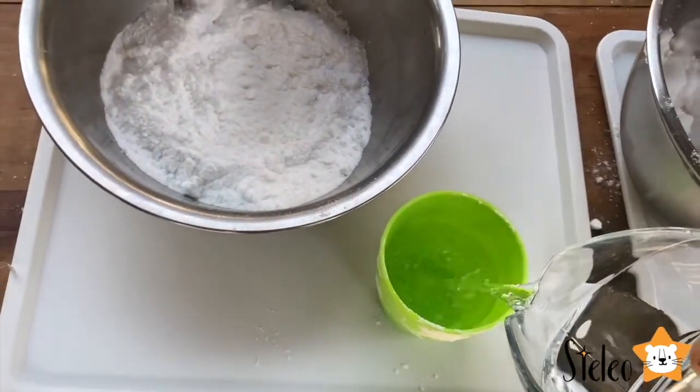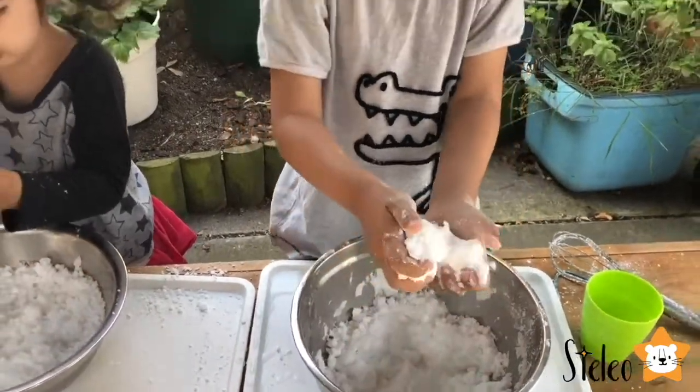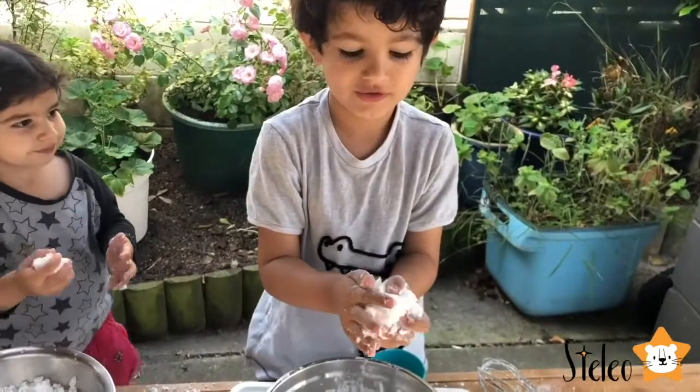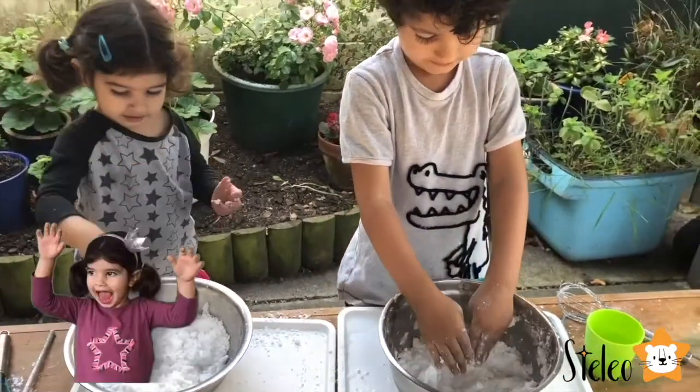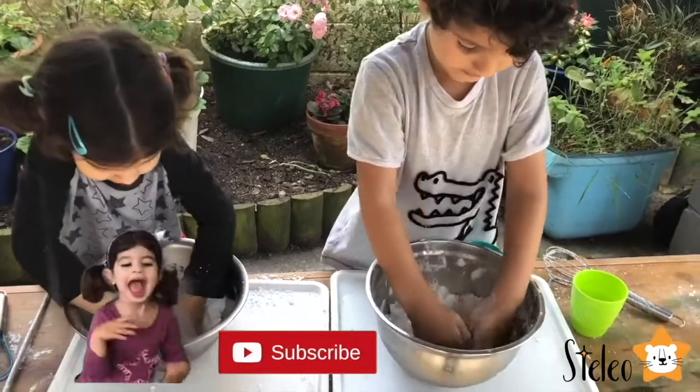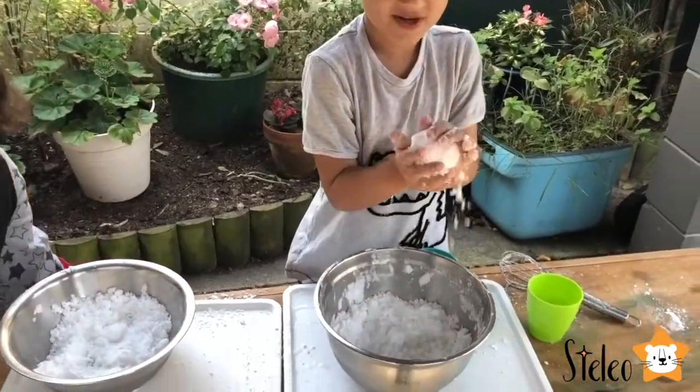You need to stir, stir, stir. Did you make it snow? How does it feel? Snowy. I want to make a snowball! Let's make a snowball!